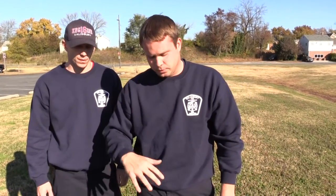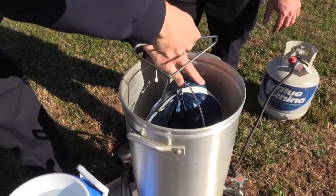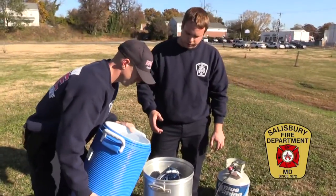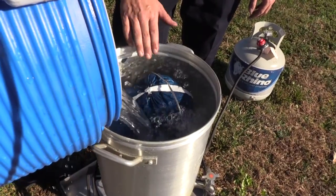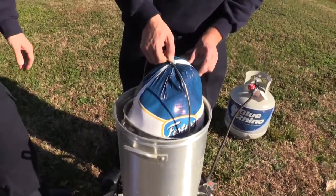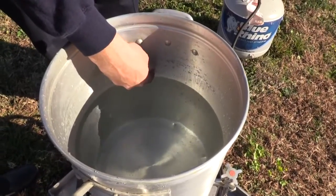Once your turkey is thawed out and you're ready to fry it, the first thing we want to do is measure how much oil we're going to need. Firefighter Gray is going to show us how we'll do that. We'll take our turkey and actually place it in the fryer. We want to make sure that there's not too much oil, so he's going to simulate the oil with water — you can do the same thing at home. We'll pour water into the fryer until the water level covers the turkey. Once the water level has covered the turkey, we'll remove the turkey from the fryer. That will give us our appropriate level of oil. At that time you can take a Sharpie or scratch the side of the pot to mark how much oil you need.